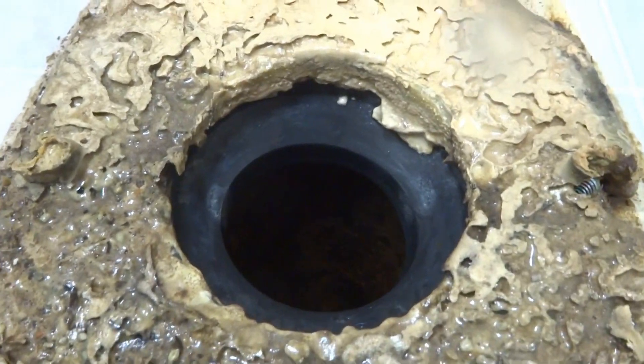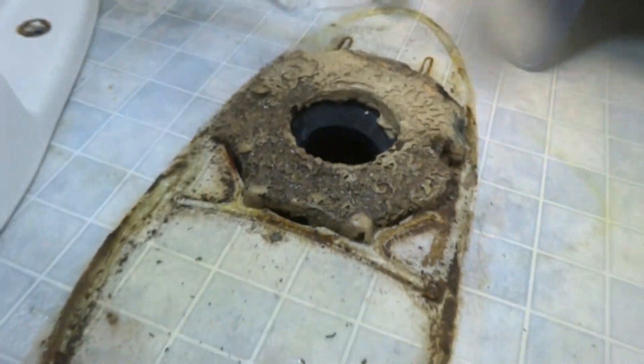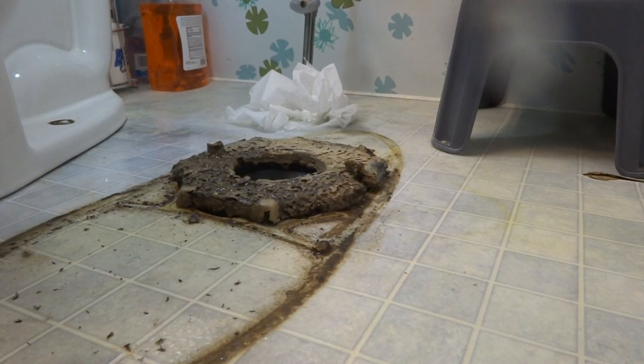See the funnel wax? There's our problem right there. Gotta take that out of there. That's the problem, mama.